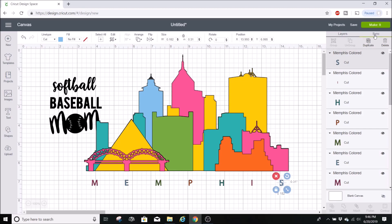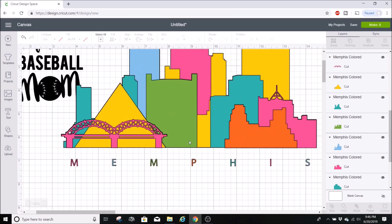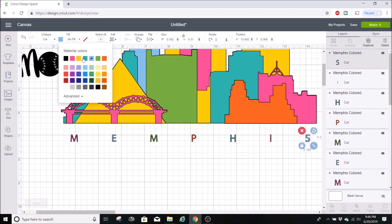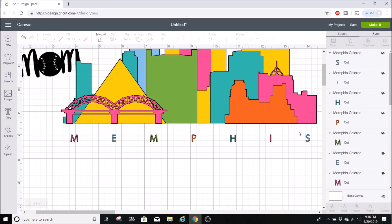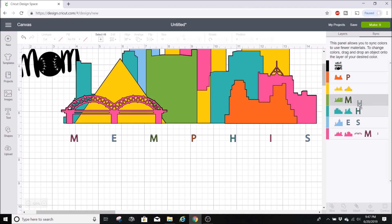I want to show you how to sync colors. Let's say you want to change a bunch of layers to the same color, like green. One way is to select the layer, go up to line type, and change the color there. But a faster way is to click the sync button in the layers panel. Then you just drag your layers over to the target color and it switches them all. You can drag all your letters over and they all change to green instantly — so much faster.